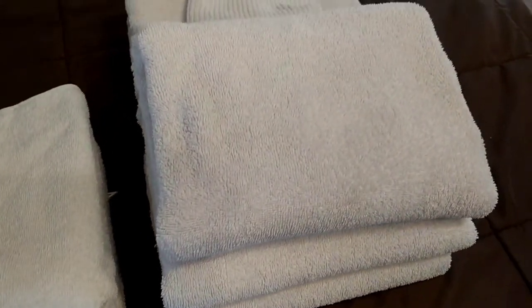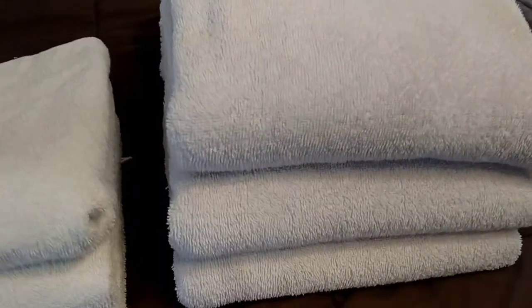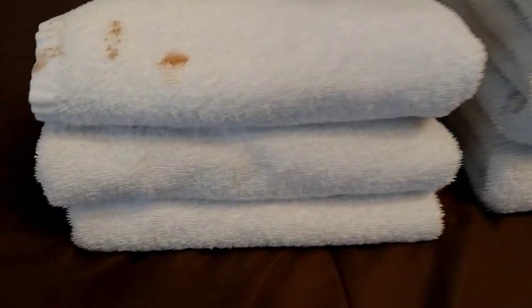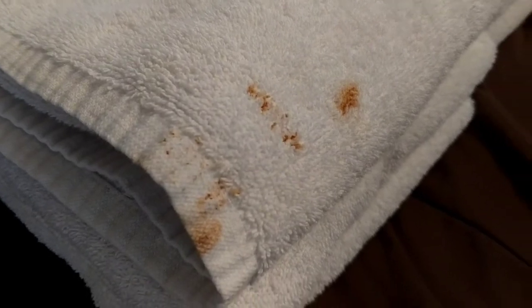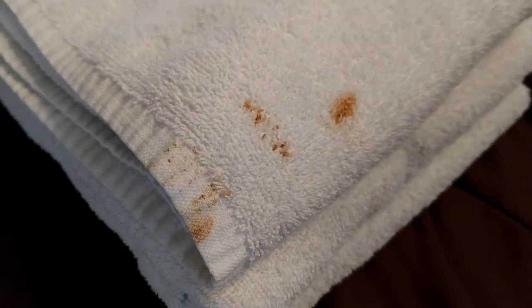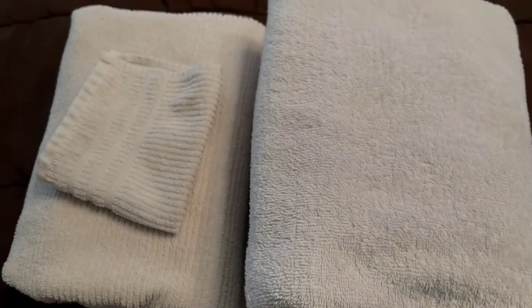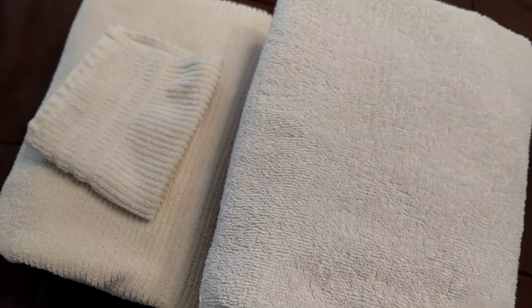After soaking and washing the towels in the same way I did with the sheets, this is what they looked like. Of course that rust stain did not come out — some things are just beyond whitening or brightening, especially because I had washed and dried them too many times in a row. But the set-in grime and general buildup — almost like a laundry stripping effect — all came out.